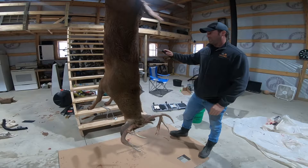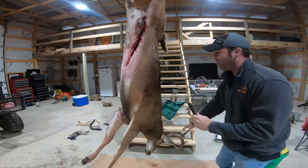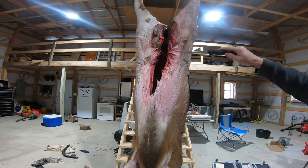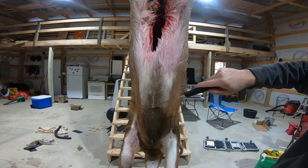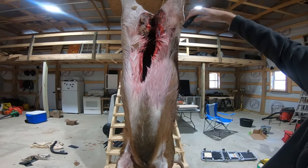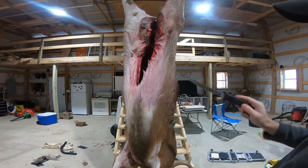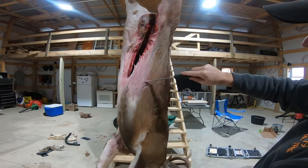First thing we're going to do is make a ring cut all the way around this deer, and make sure you have a sharp knife. I do want to mention that when you're gutting a deer — a buck that you plan on doing a shoulder mount — you want to stop short. You don't want to bring it all the way up because this is going to be a shoulder mount. It makes it a little bit difficult, but your taxidermist will thank you later. So the first cut we're going to make is a ring all the way around the deer.